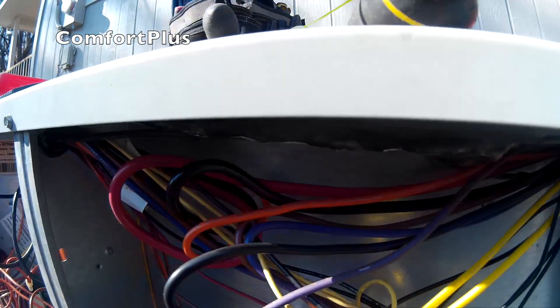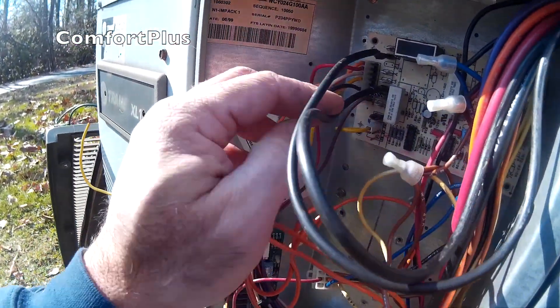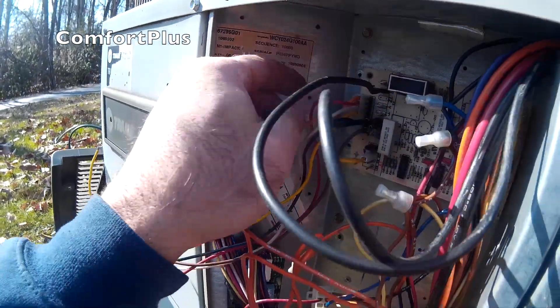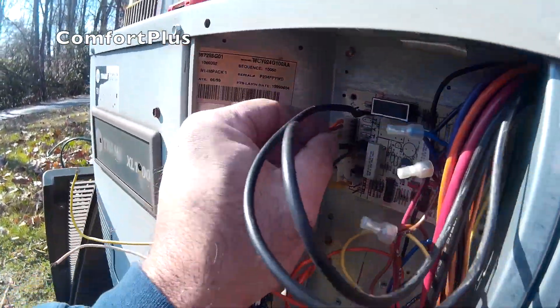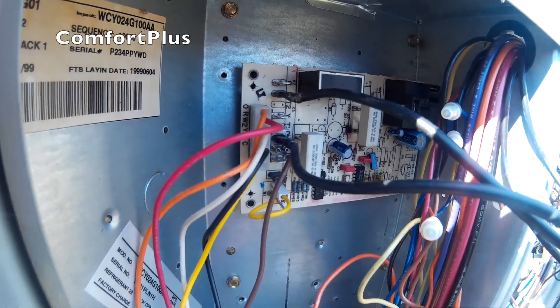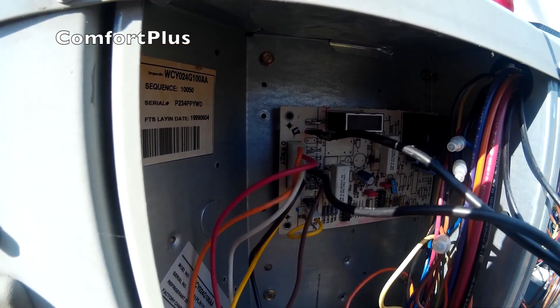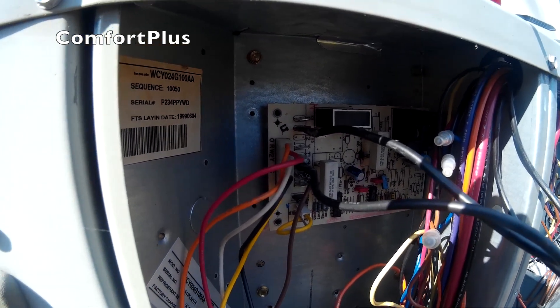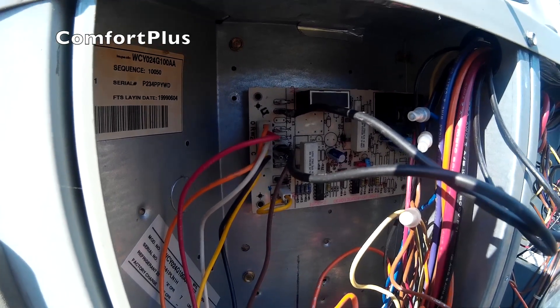The wires come up and over, and they will hook on this particular board between the red, which is just an extension of this wire, and the defrost thermostat terminal. This is a used board off of a Carrier heat pump — it would be the same as an ICM321 as its replacement.